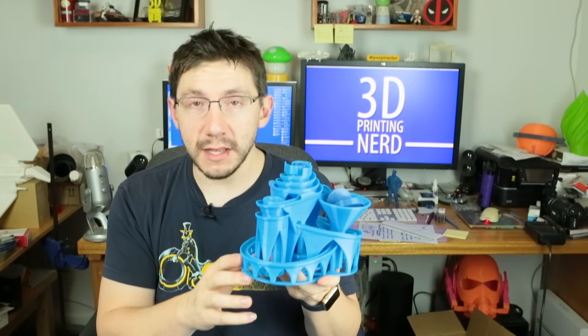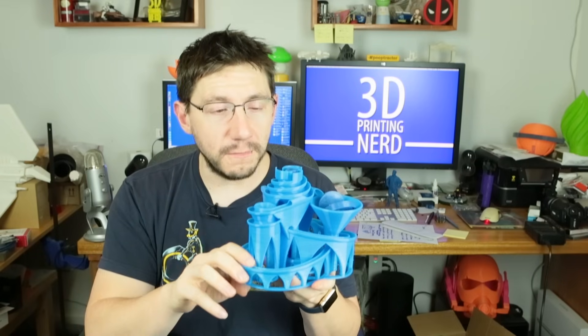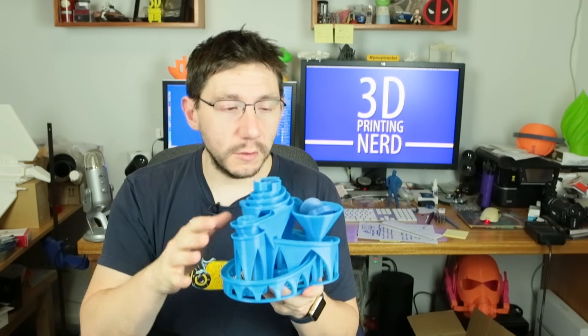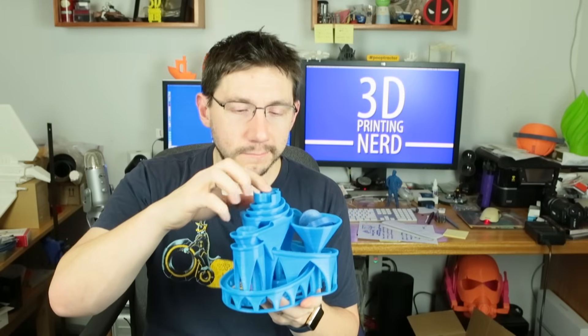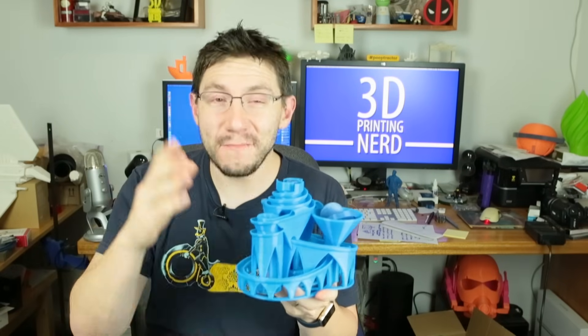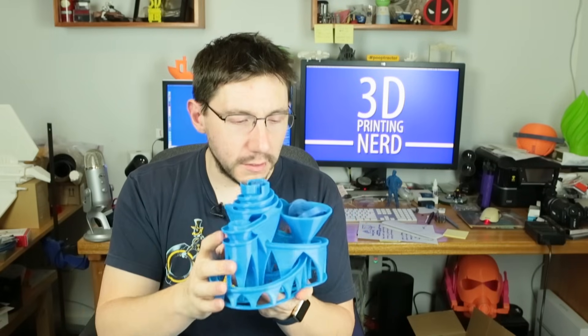Big thanks to G max because they gave me the sweet printer that printed this. Big thanks to Maker Geeks for the filament. Big thanks to LulzBot for loaning me that Mini — I think I may have to keep that. And a big thanks to Matter Hackers for giving me some PLA filament for the LulzBot Mini.